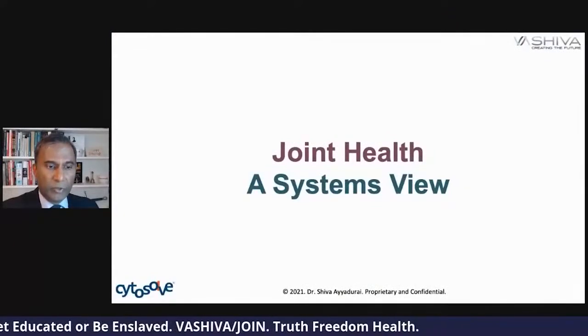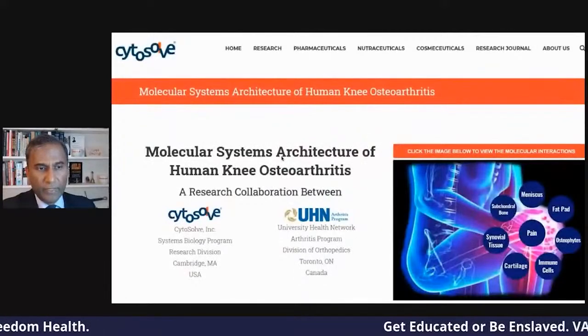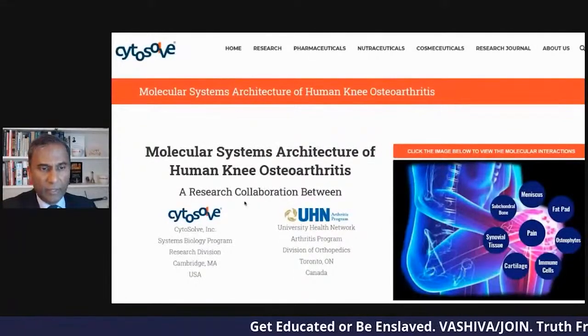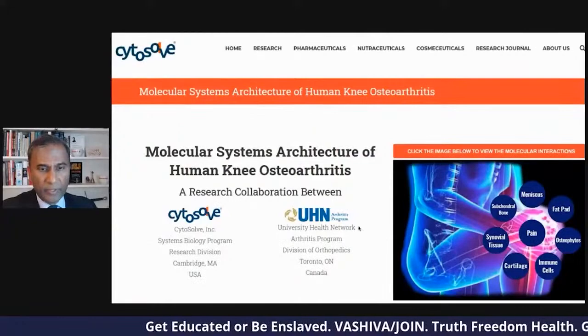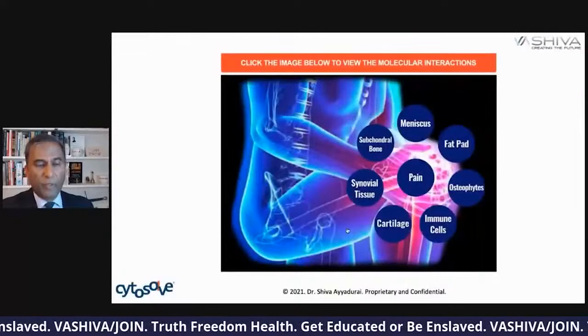When I talk to you about joint health, I'm going to walk you through it. One of the things we did was publish a paper called 'Molecular Systems Architecture of Human Osteoarthritis' — a research collaboration. You can get the research paper, and we've also open-sourced it as part of our open science project. That's Boswellia serrata.